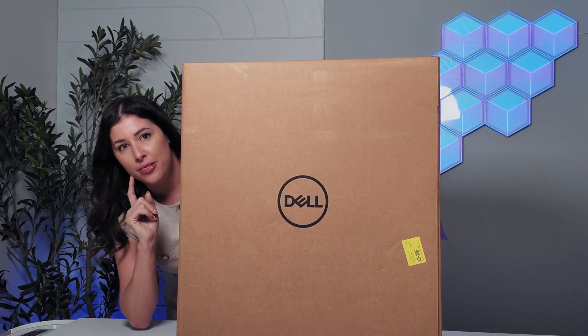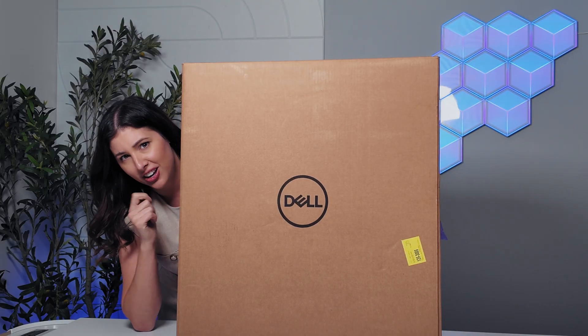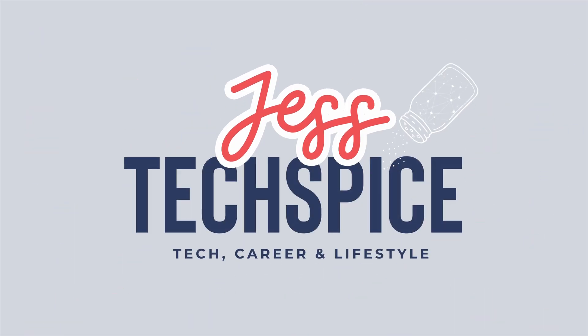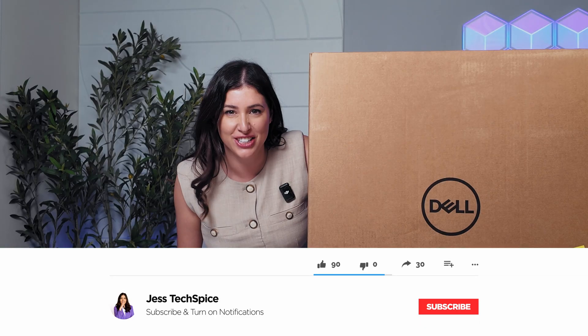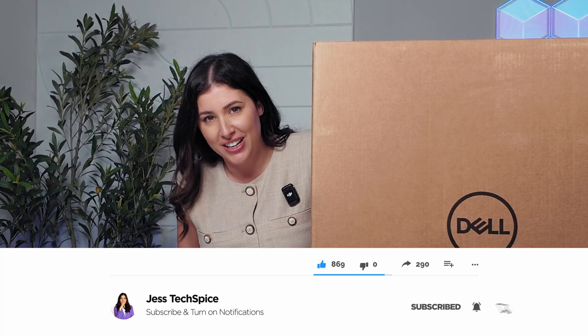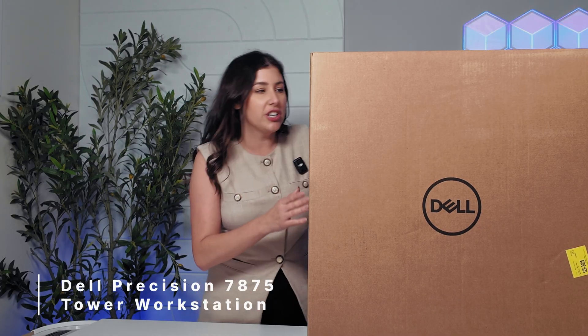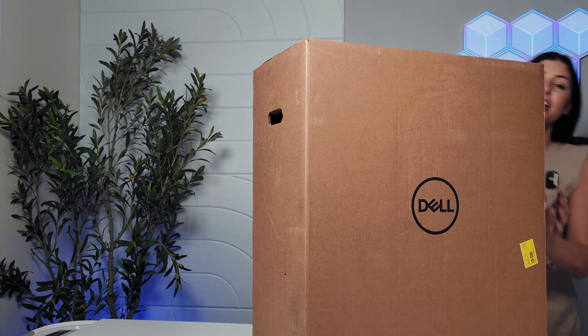This just might be the largest Dell single socket machine that I've ever seen. Welcome back to my channel. If you're new here, welcome. A lot of new subscribers have been here since the last video, so thank you for being here. Today we are going to unbox the Dell Precision 7875 and I can't wait.